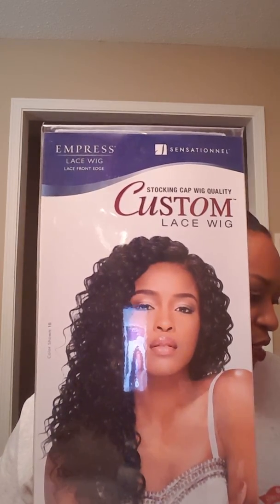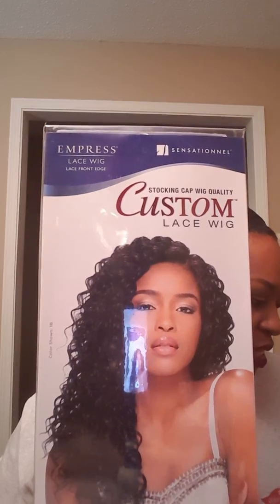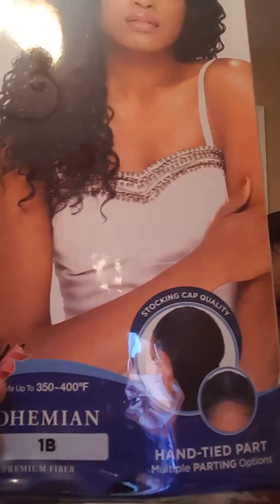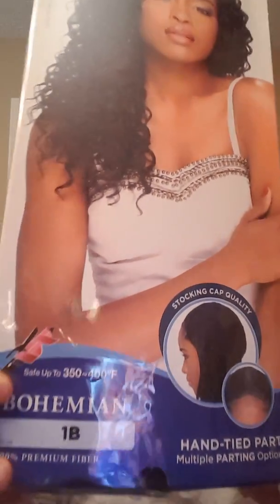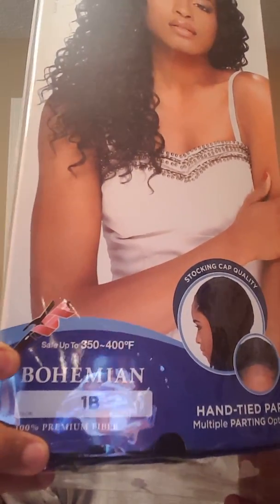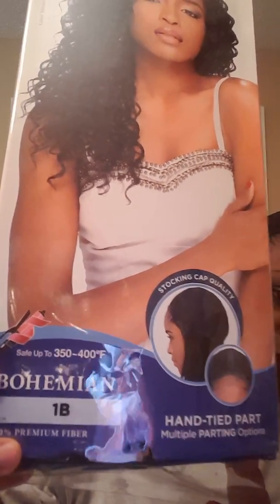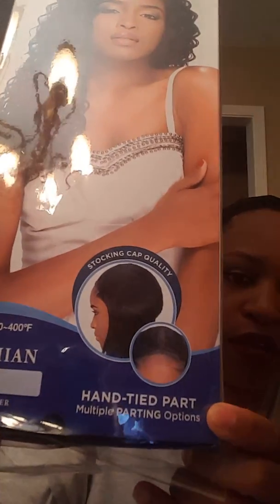It can hold up to 350-400 degrees heat. The style is bohemian and the color is 1B. It has a hand-tied part — I believe it's a middle part — and it's a straight back part. This is the packaging; it slides out.